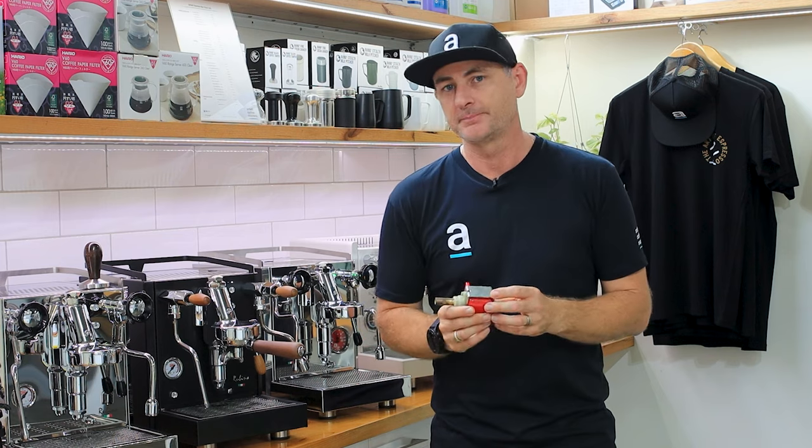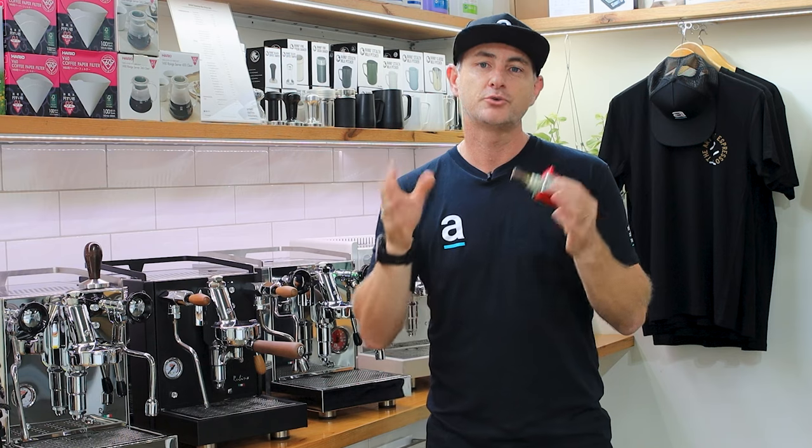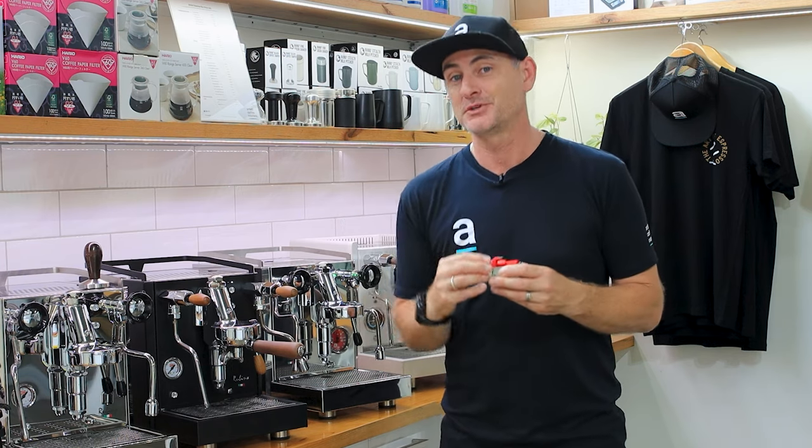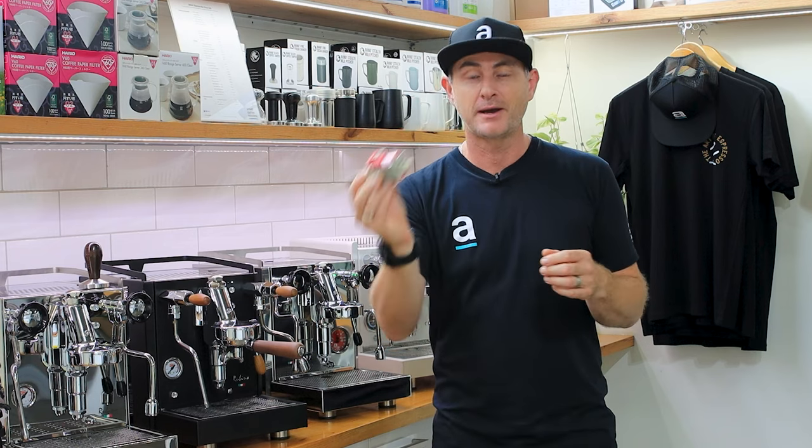Now it's a great little pump to allow you to brew coffee, but there's no flexibility. It doesn't allow you to change the pressure or allow you to run mains water into your coffee machine. You have to utilize the tank that is inbuilt to the coffee machine to use a vibration pump.